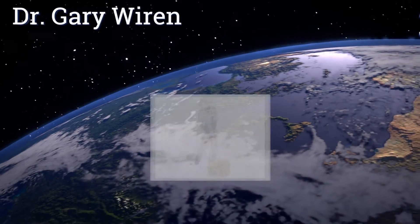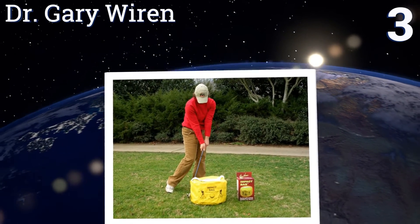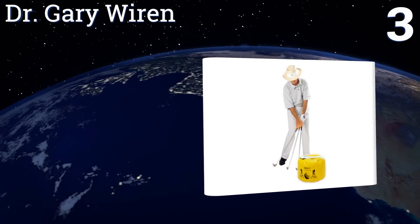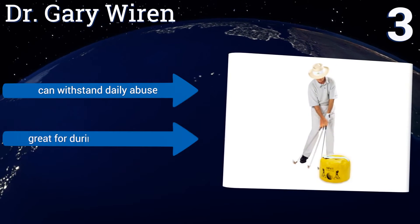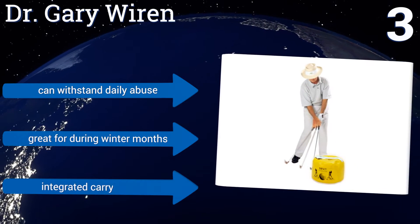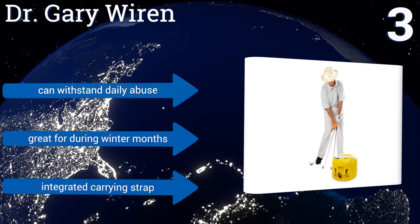Nearing the top of our list at number 3, the popular Dr. Gary Wiren is an invaluable training device that can improve your game and get you to the next level. It provides instant feedback with every swing and only weighs 1.6 pounds for easy portability wherever you go. It can withstand daily abuse and is great for during winter months.